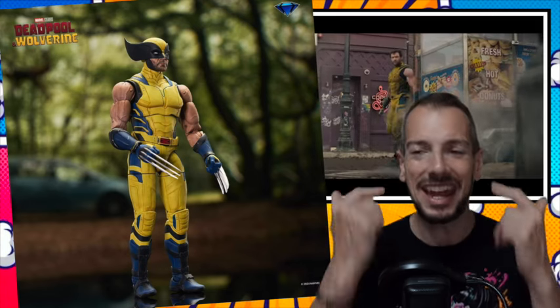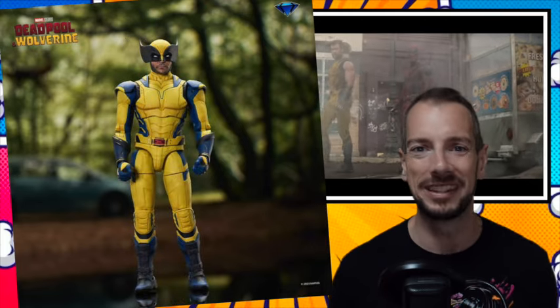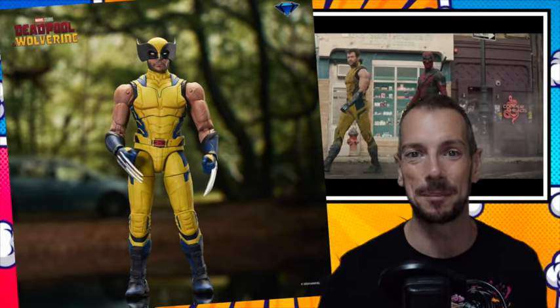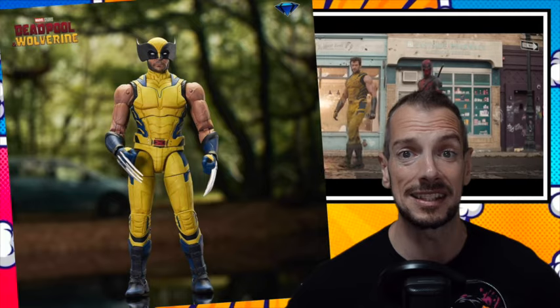We thought, nah, they gotta fix this. What I wanted to know is — headcanon — how did these sleeves disappear? He had the fight with Deadpool and then they were gone. Maybe he chopped his arms off and then they grew back without the sleeves. But then he wouldn't have adamantium bones. I'm overthinking this, aren't I?